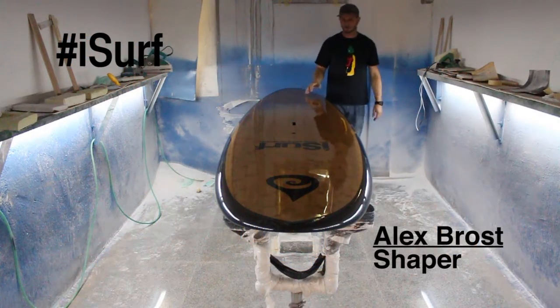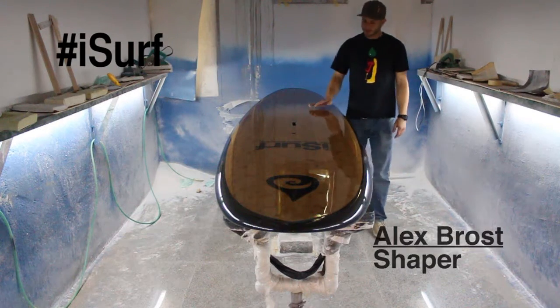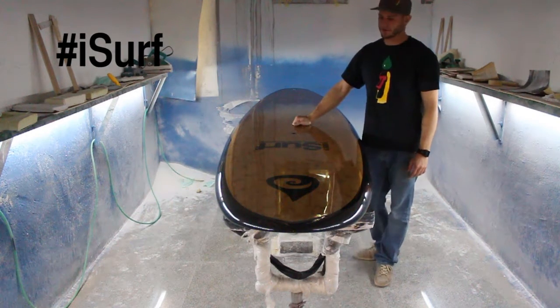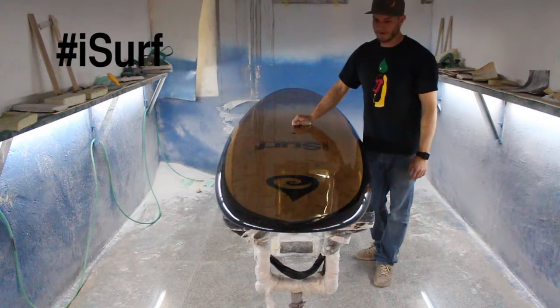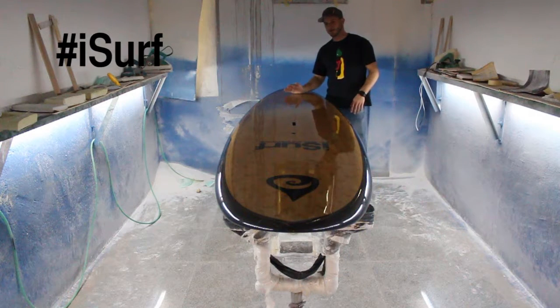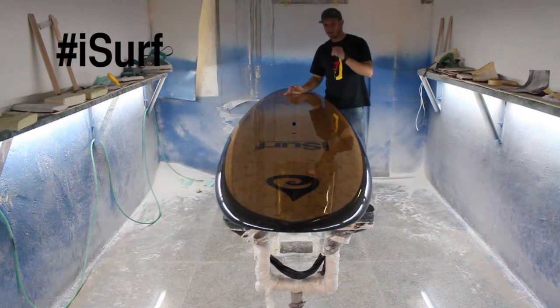Aloha Amigos! Alex Brose coming to you from the shaping bay. Right now I'm hanging out with the ISERV 10-6 Aloha Cruiser Stand Up Paddle Board. This is your introductory to intermediate level stand-up paddle board designed mostly for flat water paddling.